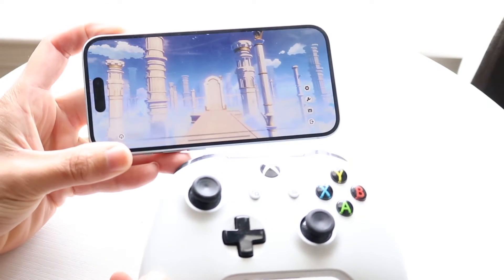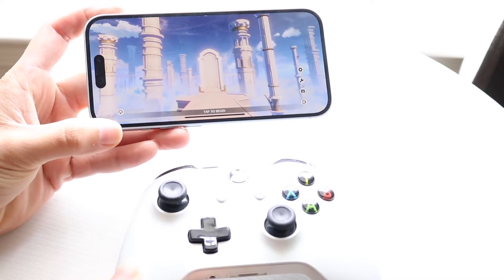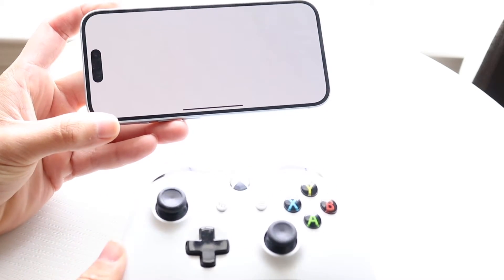You might be in a situation where your controller is just not working within Genshin Impact. This can happen for a few different reasons.